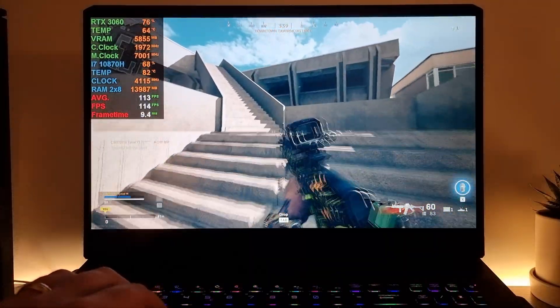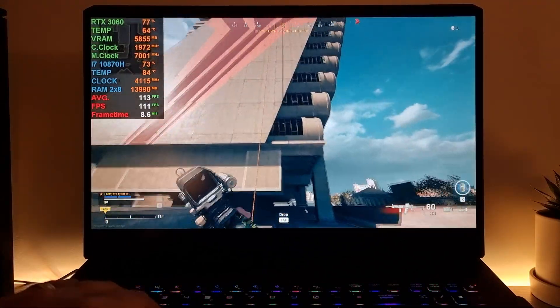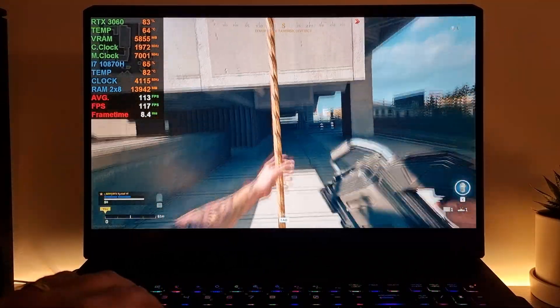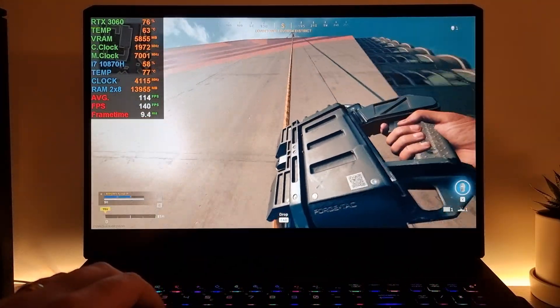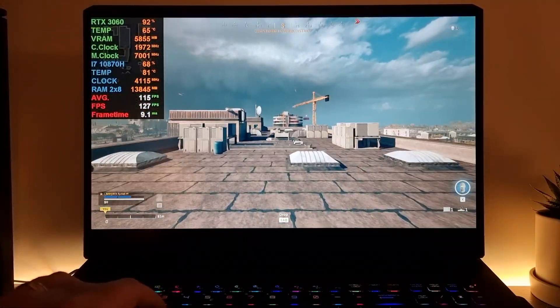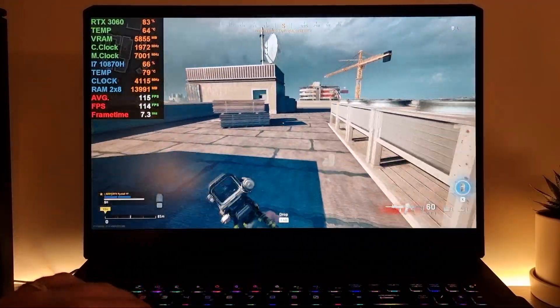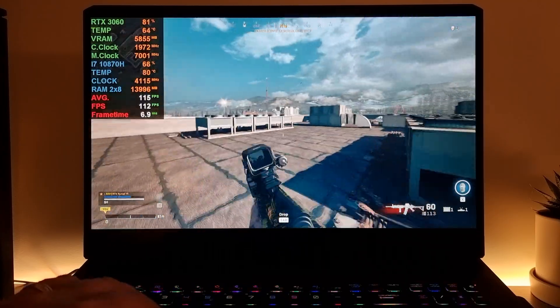I'm playing without sound so cut me some slack on that — just look at the temperature, it's incredibly cool. Now if you're in the market for buying a laptop, I can most definitely recommend this laptop.